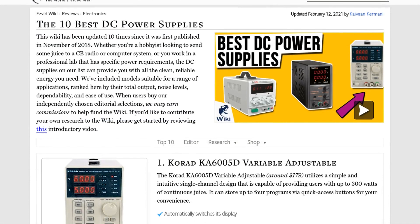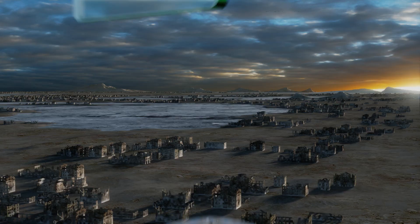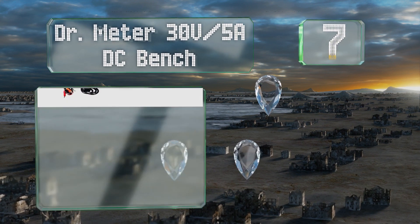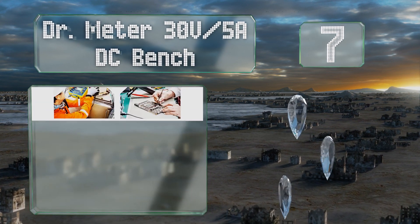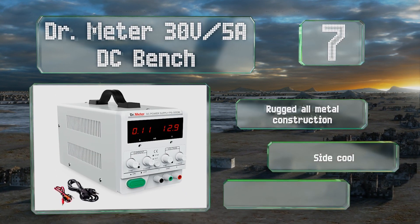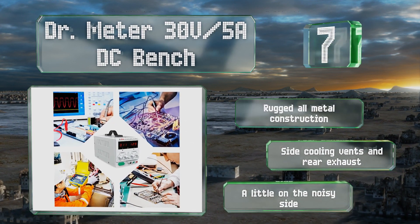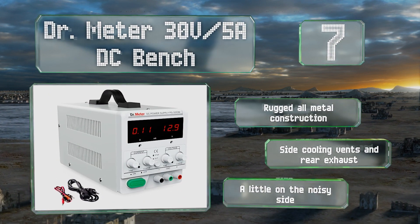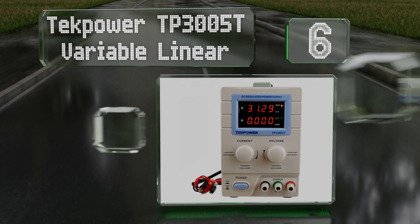At number seven, the Doctor Meter 30-volt 5-amp DC bench supply provides individual knobs for fine and coarse adjustments on both current and voltage, ensuring you don't accidentally increase or decrease the wrong variable. It features a rugged all-metal construction with side cooling vents and a rear exhaust, but it is a little noisy.